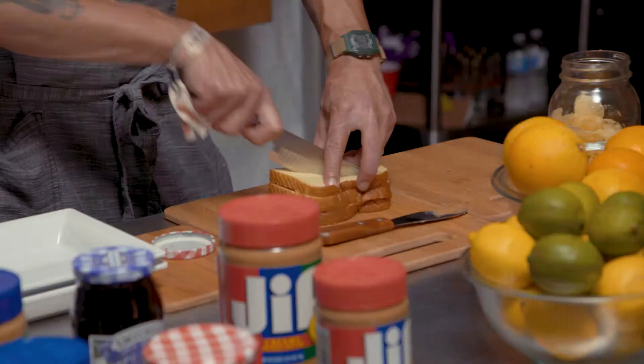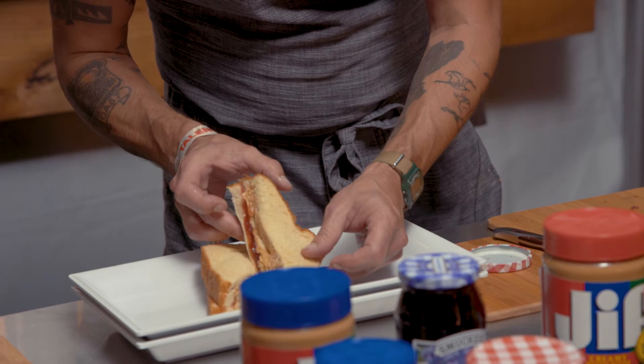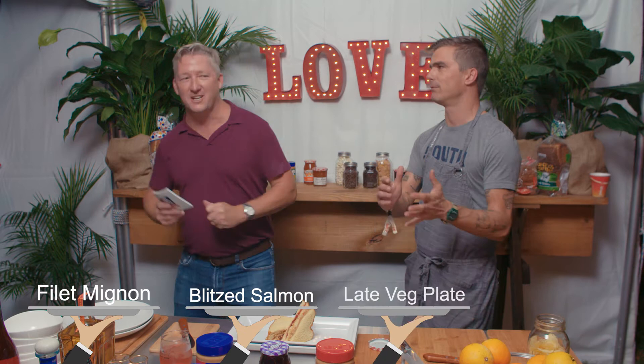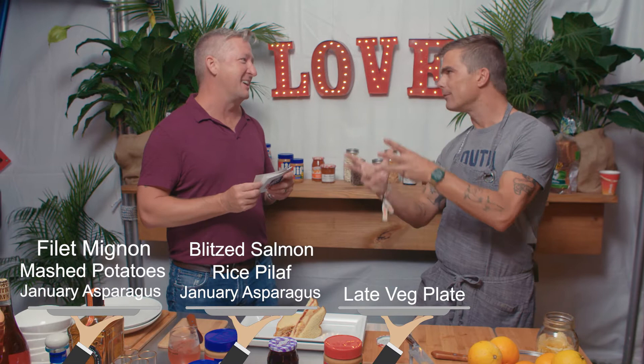We all know there's going to be a choice of three things, right? Can you name those three things at any catered dinner? It's going to be filet mignon, really blitzed salmon, and then a vegetable plate that comes out 25 minutes after everyone else's food. Is it going to be mashed potatoes or rice pilaf? Mashed potatoes with the beef, rice pilaf with the salmon. And asparagus, but in January. Exactly.